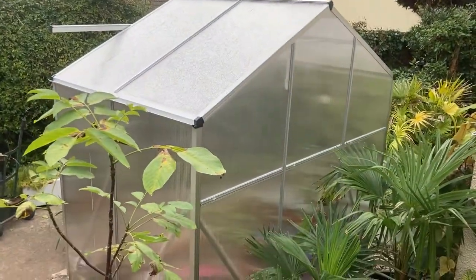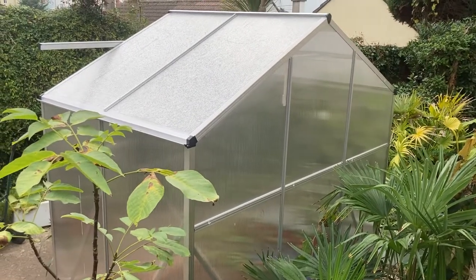Hope that's given someone some ideas on this kind of enclosure. Cheers then.